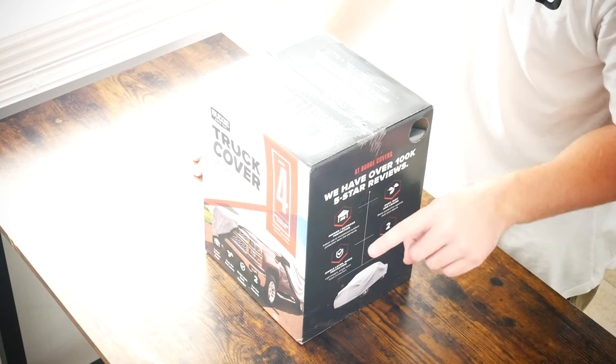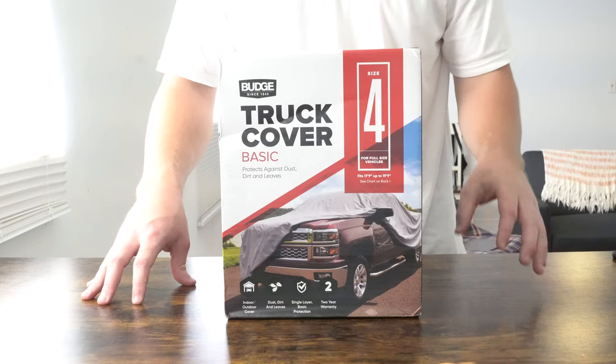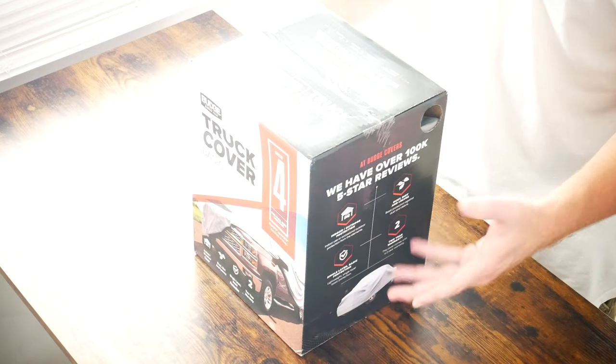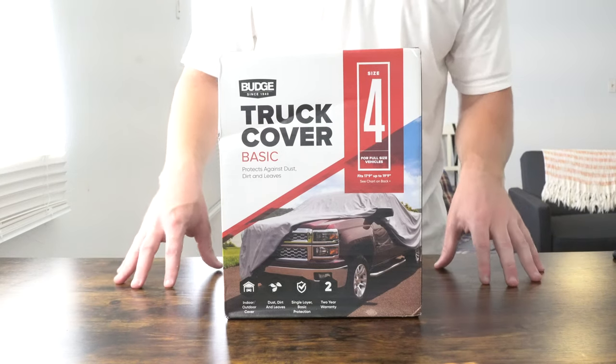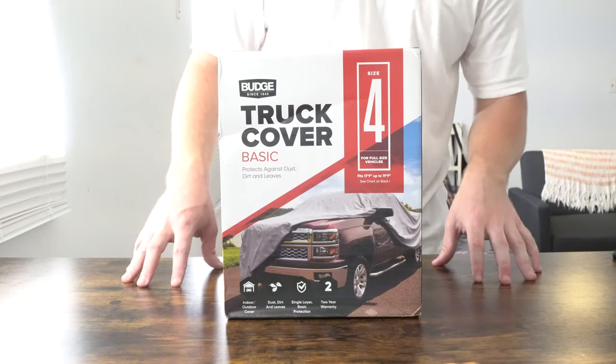First thing I want to point out is when you go into Walmart to look at these covers there are two different options: car and truck. This is the basic truck cover — you can pretty much tell it's the truck cover because there is a truck on it. There will be two options: one for a car and this one is obviously for a truck.